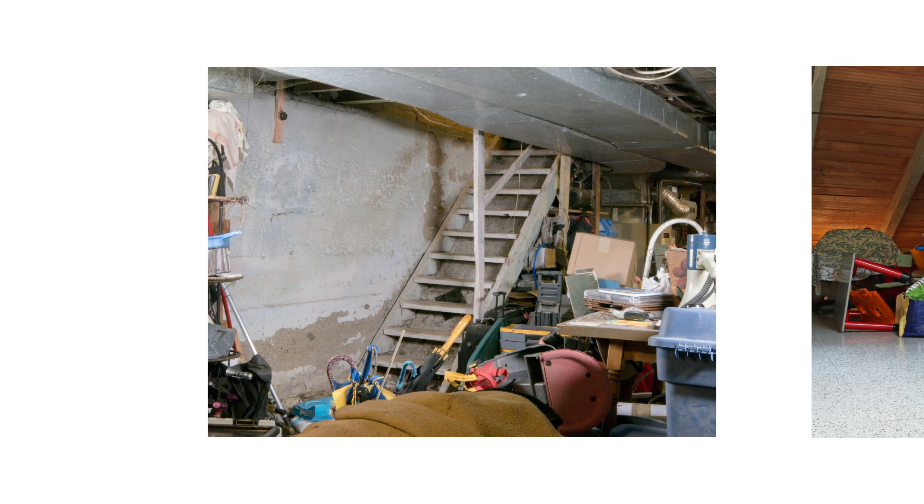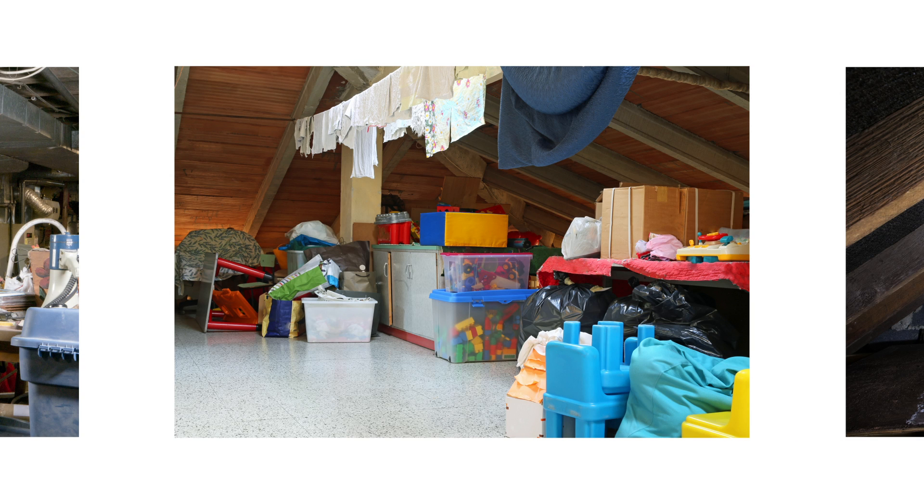If snow fleas have invaded indoors, you'll spot them in rooms that collect a lot of moisture, like in the basement, attic, or in crawl spaces.